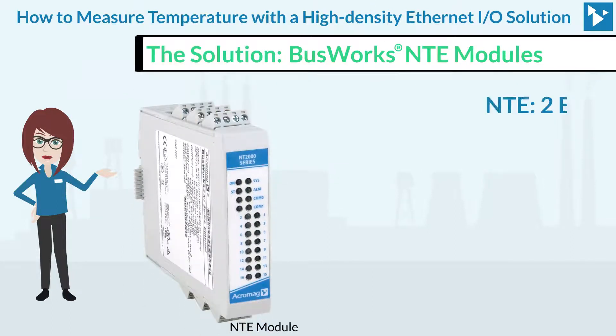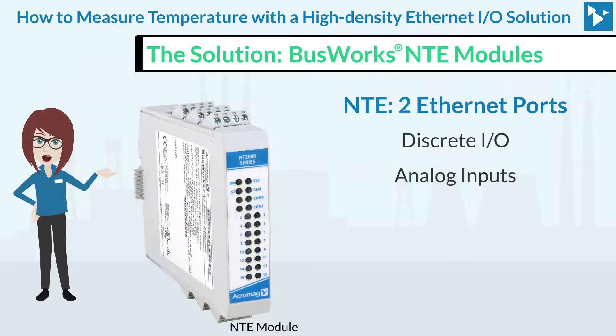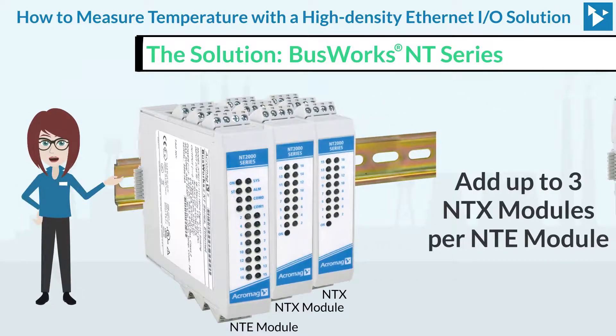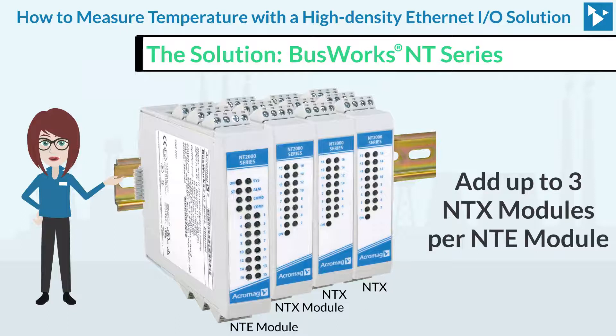An NTE module with two Ethernet ports can be populated with either discrete I/O, analog inputs, analog outputs, thermocouple, or RTD. And you can add up to three NTX modules per NTE module.